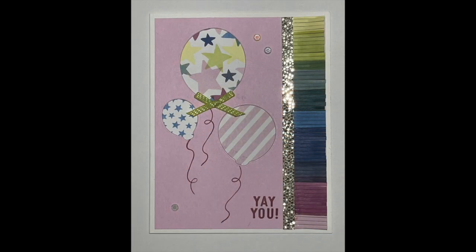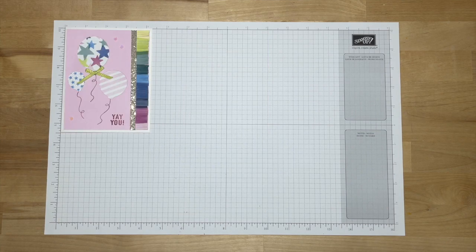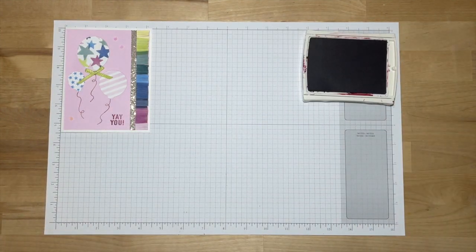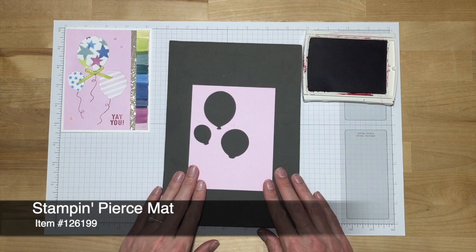This is the Yay You Balloons design. If you ordered a Class by Mail kit from either Brenda or me, all of these parts and pieces were cut to size and shipped right to your house. If you didn't order a kit and want the exact measurements, follow the link in the video description to sign up for one of our email lists and access all of our exclusive content. We are going to start with our stamping and we'll be using the Berry Burst ink pad. I am going to bring out my Stampin' Pierce mat just so I get some nice ink transfer.